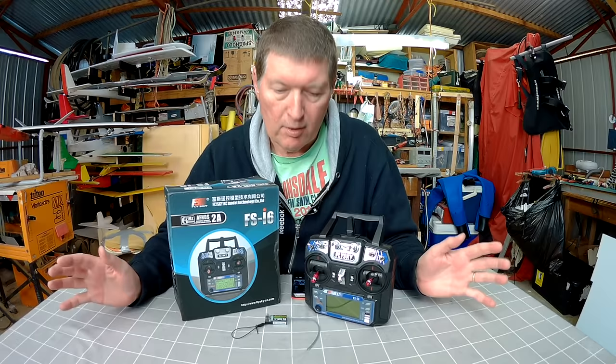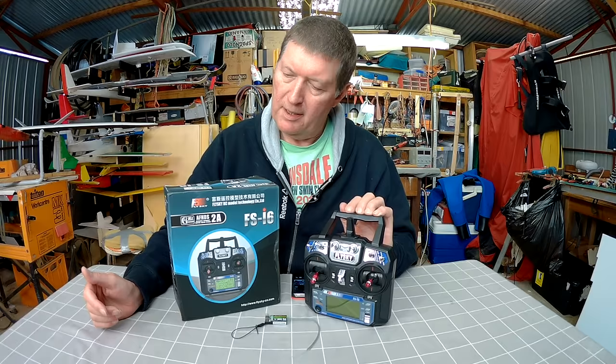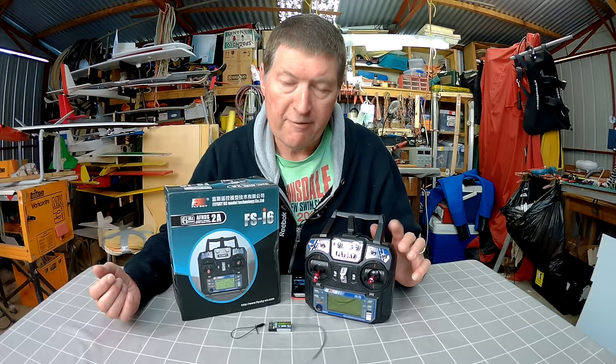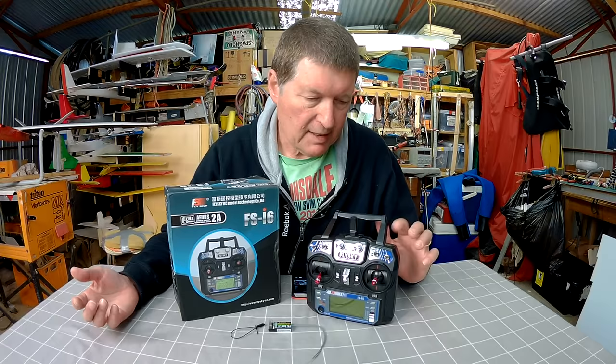You can have it in a total of 20 different models with the one radio. It operates on the AFHDS2A protocol — automatic frequency hopping digital system protocol, the 2A version. Another great thing is that open-source hackers have written new firmware for it, turning it into a 10-channel radio with other enhancements, if you're game enough to reflash the firmware. But as it is, it's a fantastic 6-channel radio.